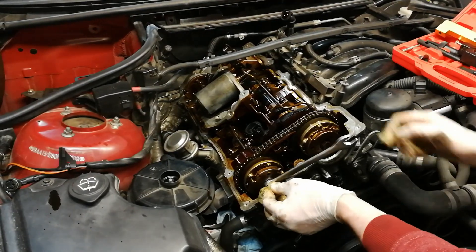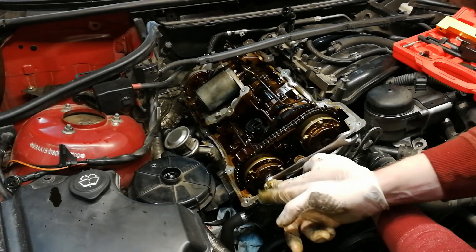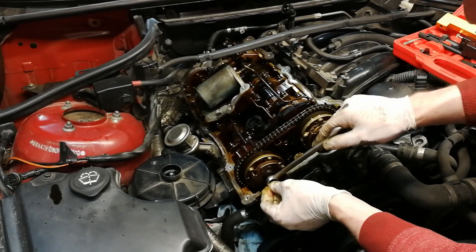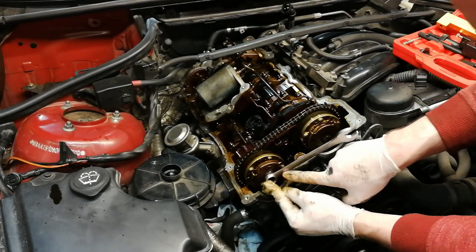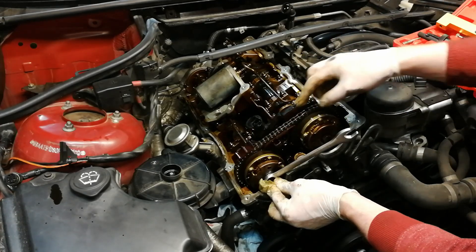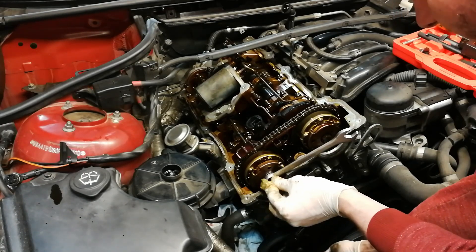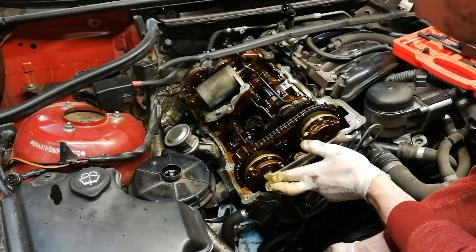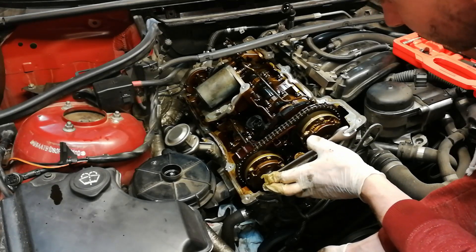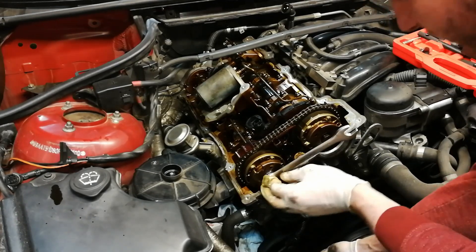I am now trying to put the exhaust camshaft back into position without the chain tensioner installed. I have my 16 millimeter wrench here resting on the cylinder head, which brakes the exhaust camshaft while I try to rotate the whole engine at the crankshaft. You can hear that the chain is jumping — there it goes, it jumped one tooth.